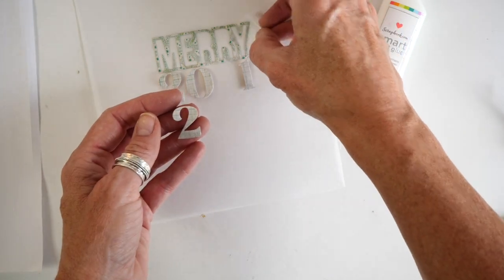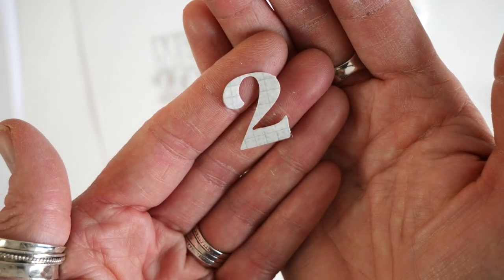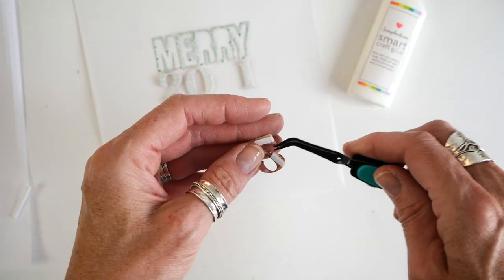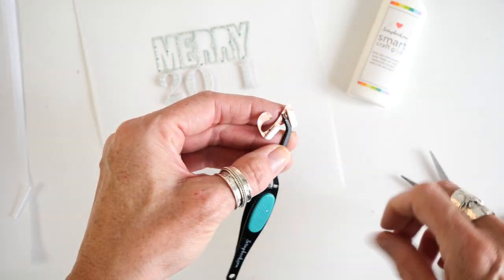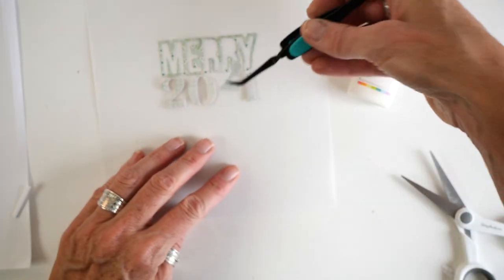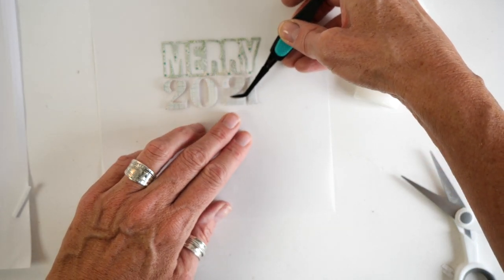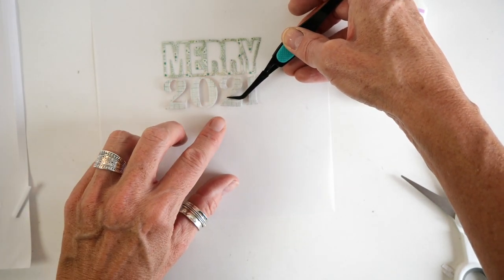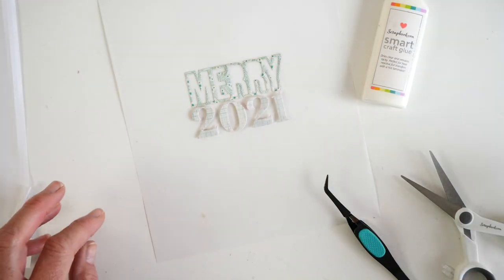I was going to use cardstock but I decided against it and used a really subtle pattern from Warm Wishes to craft my numbers instead. Then I decided to give them a little bit of height and texture, so I added 1/8-inch foam adhesive to the back. Now I'm just going to place them right under the 'Mary,' spread out so they span the whole length of it, and I'm pretty happy with how my title page has turned out for my December album.